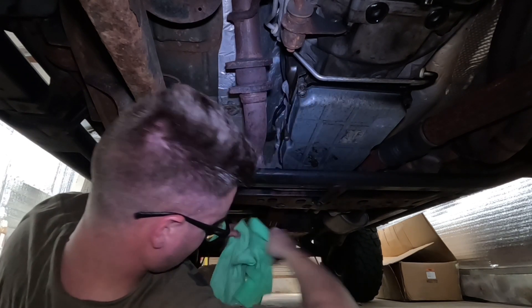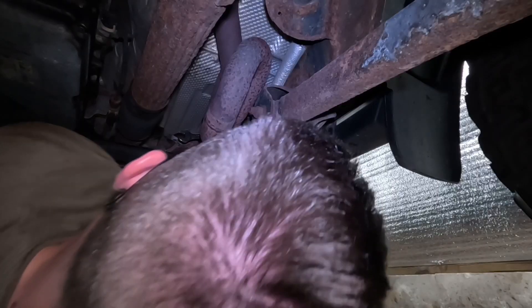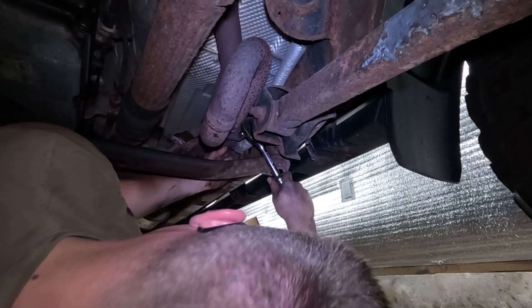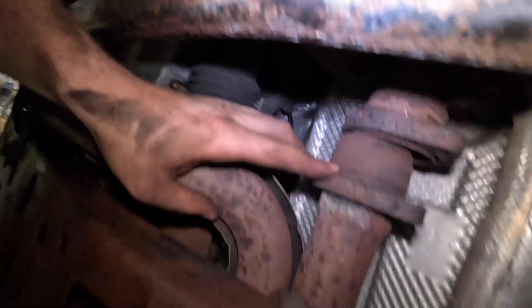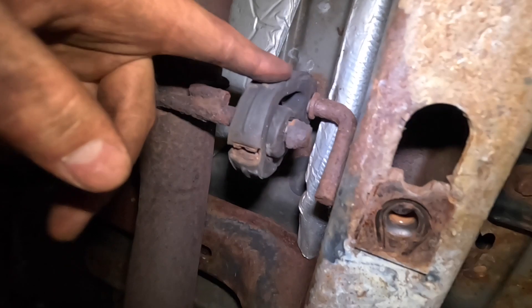Alright, we got one side done, going to hop over to the other side now. Alright, so I have all these bolts out for the catalytic converters — there's one on that side and one on the other side. Can't really go anywhere though because we've got a bracket in place here. I would take this off but unfortunately there's not really anything there anymore.